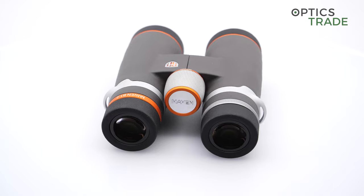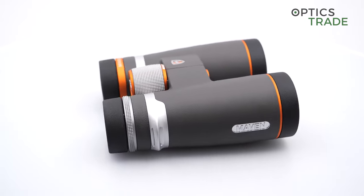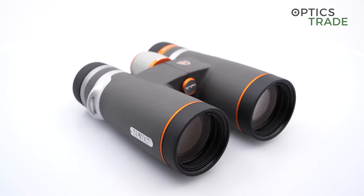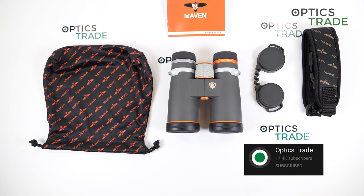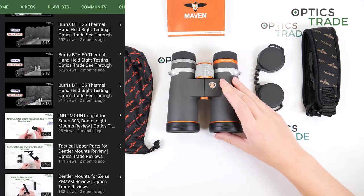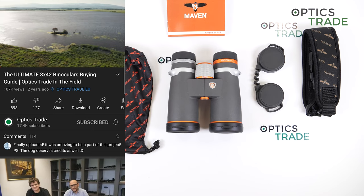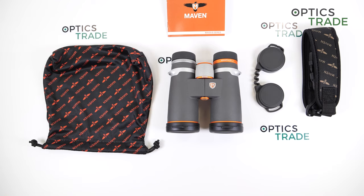Overall, these are amazing binoculars for the money — basically premium optics for the price of 1,000 euros. Thank you guys for watching. If you enjoyed our videos, please leave a comment below, subscribe to our YouTube channel, and check out our other videos. We also have a buying guide on 8x42 and 10x42 configurations, so if you're on the market for these kinds of binoculars, watch our buying guide. See you next time!